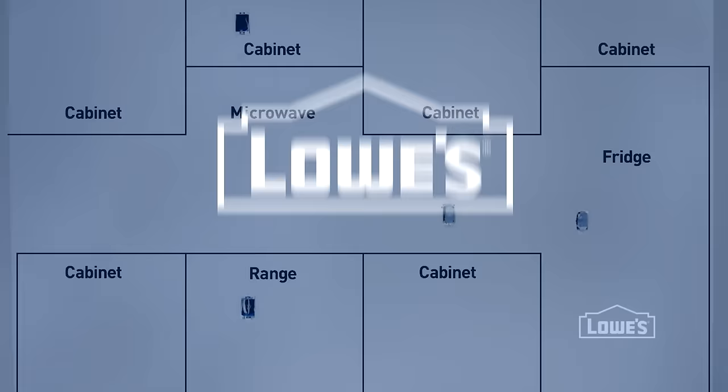Want more great ideas and how-tos? Go to lowes.com/how-to or click subscribe. Next step: installing the upper cabinets.